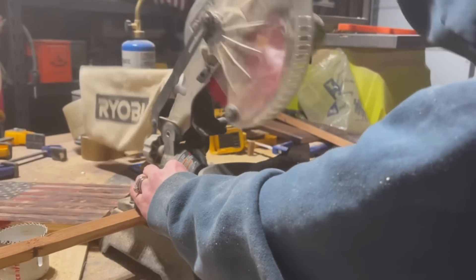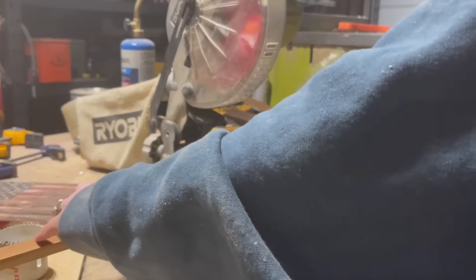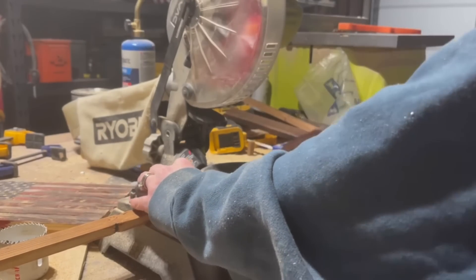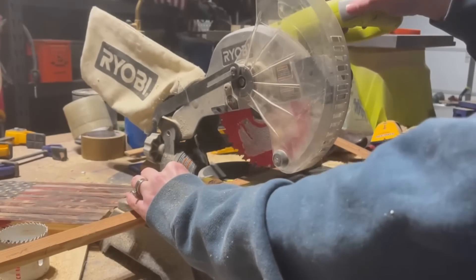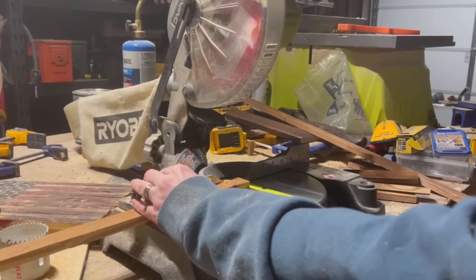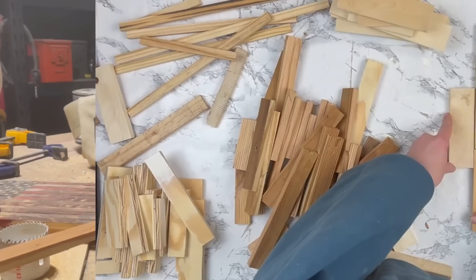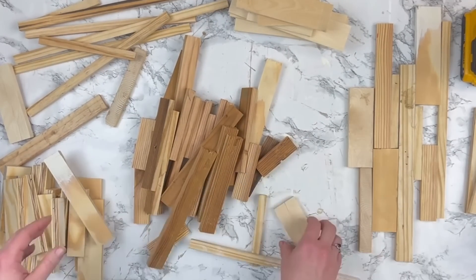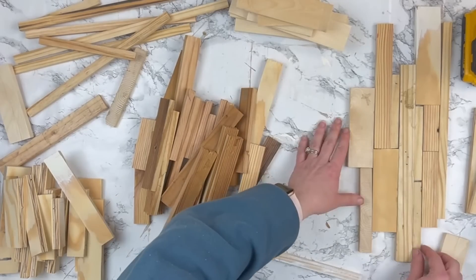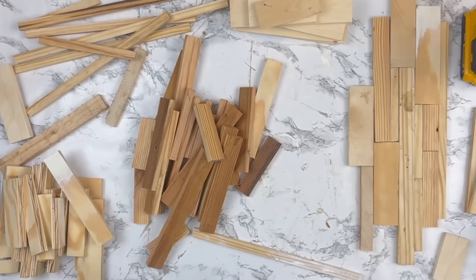I didn't measure anything here — I wanted all of my strips to be different sizes because we're going to build a scrap wood art piece, kind of like a frame. Sorry my arm is in the way — I didn't realize until after I viewed the footage and didn't have more pieces to cut. I know some of these machines can be intimidating but they really aren't that bad if you use all your safety precautions and know how to use the machine — it can be a lot of fun.